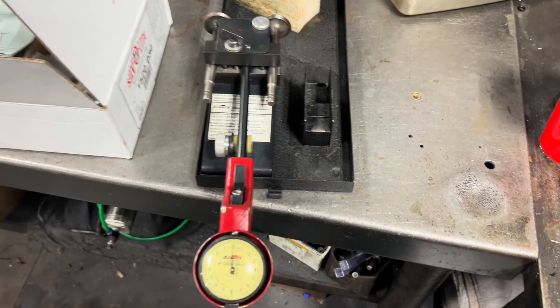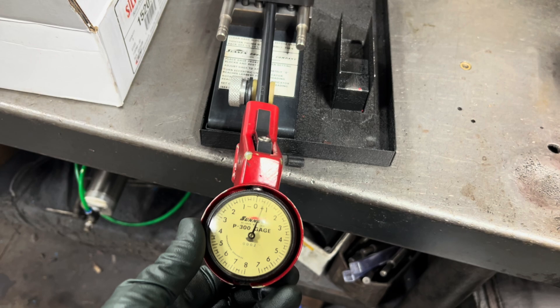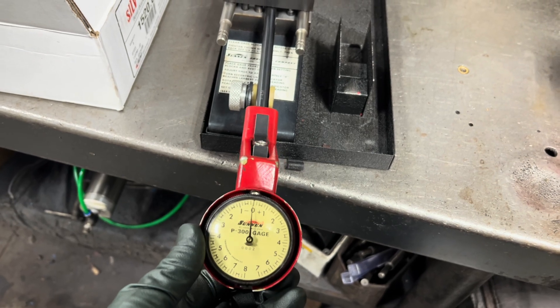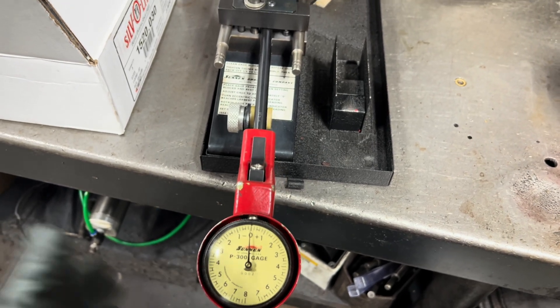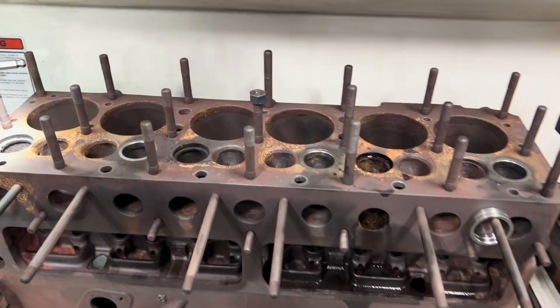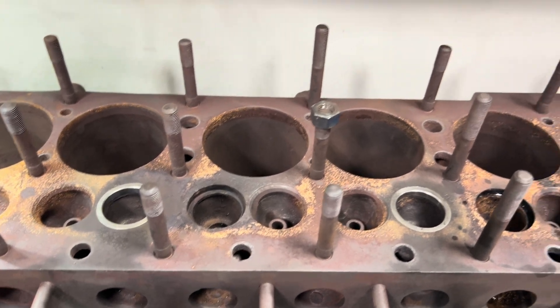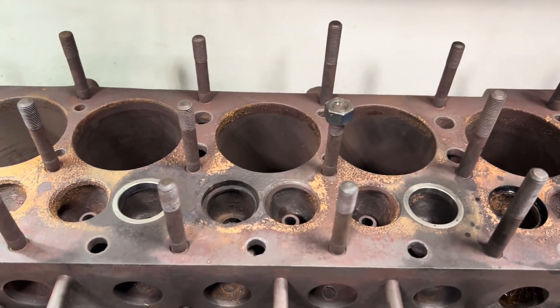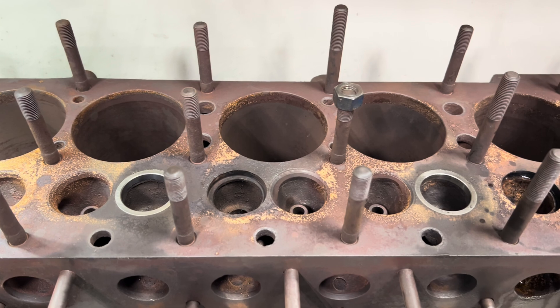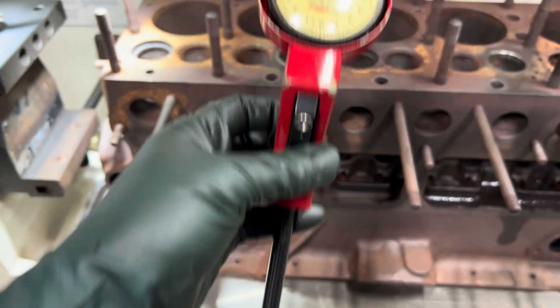Setting our Sunning P300 gauge here. We had a 7/16-inch mandrel — got that all dialed in. Working on our Chrysler Crown, and I got three of these seats in, and three of the guides are just a little tighter than I like. We're looking for three to five thousandths valve guide clearance here, so I fired up our old Sunning P300 gauge.